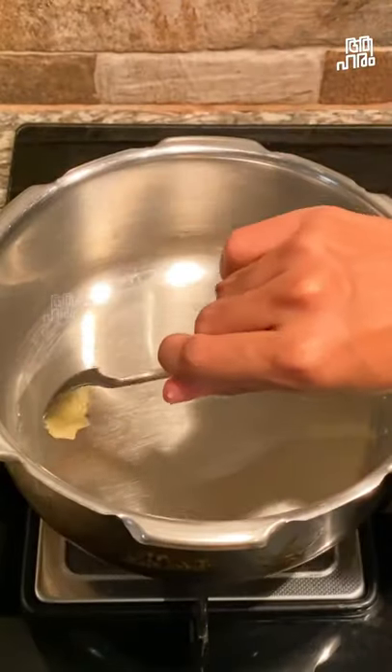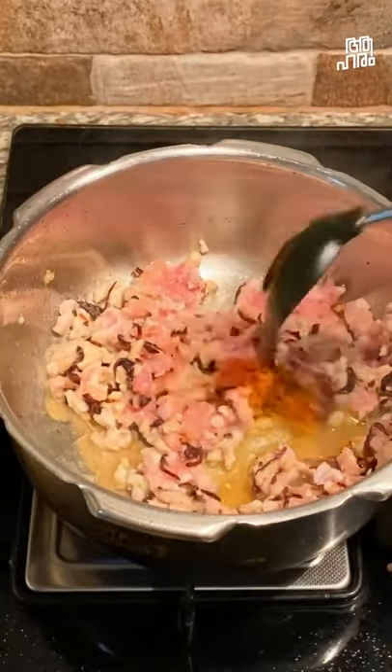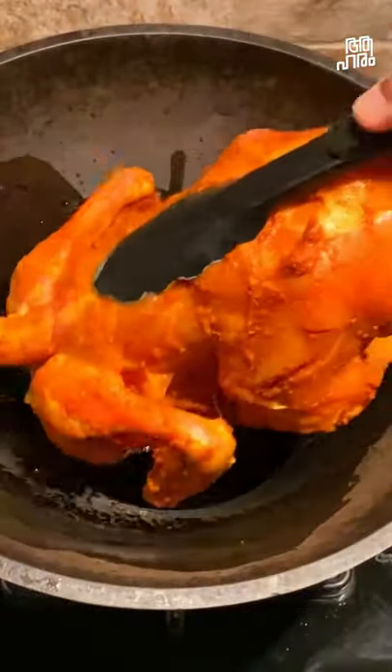After that, the chicken is hot roasting. We can add this oil in our cooking. This is the chicken fried oil.